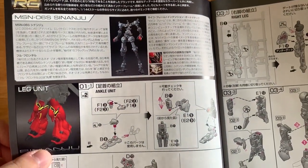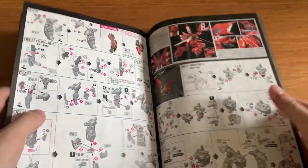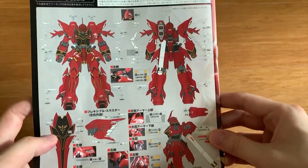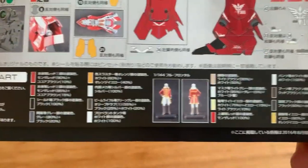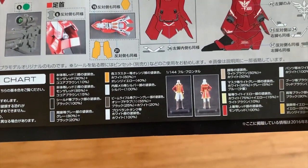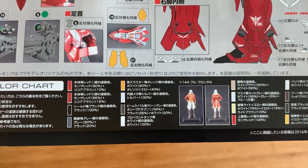Let's look at the instruction manual and the runners. The manual gives a little explanation of the MS. Up here we have some more information, and at the back is the sticker guide and the color guide. For some reason — I don't know if this is an error — but Full Frontal's hair is shown as blonde, not white. I don't know if they didn't watch their own anime or if they did this on purpose.